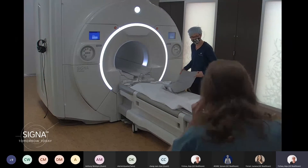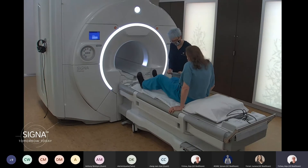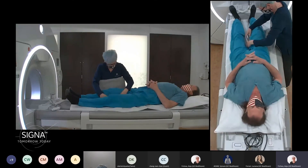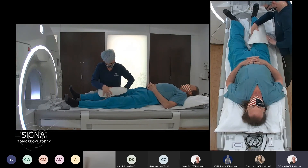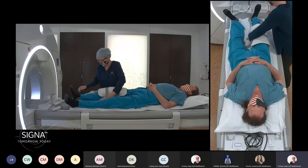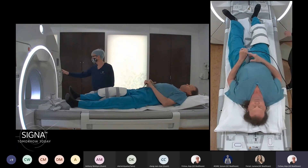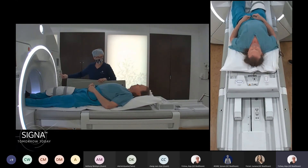Alright, come on over. We'll do your knee — head over here, pull your right knee into that coil. Let's check where your knee is. You can use the tele-touch feature on the coil. It's already connected. Are you comfortable? Awesome. Here's the squeeze ball. Then we use the tele-touch feature on the coil and go ahead and start the scan.